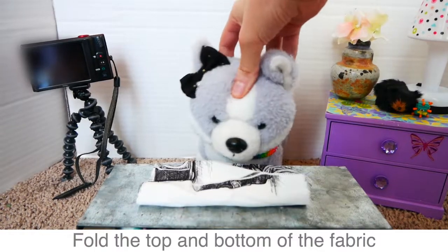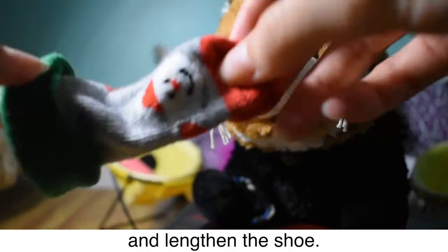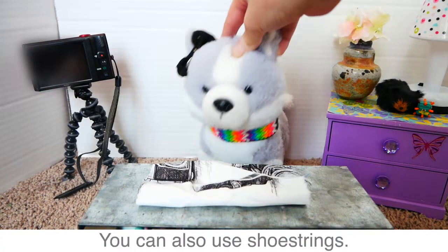Fold the top and bottom of the fabric towards the center to create layers. Loop two hair ties around the fabric on either end. You can also use shoestrings.